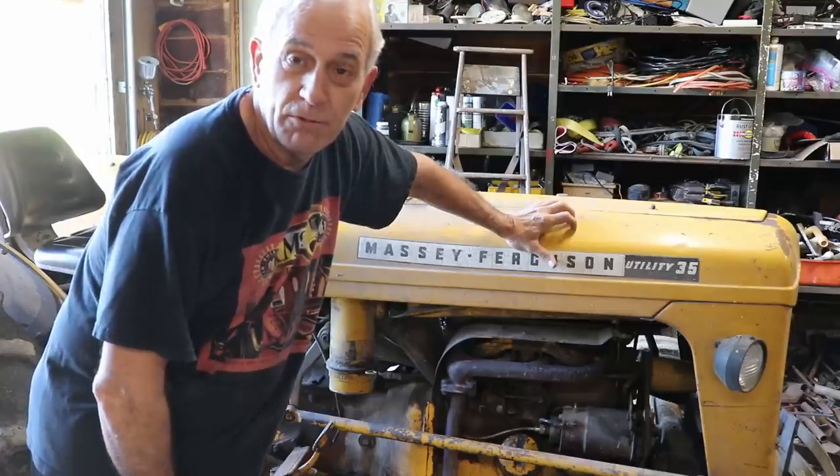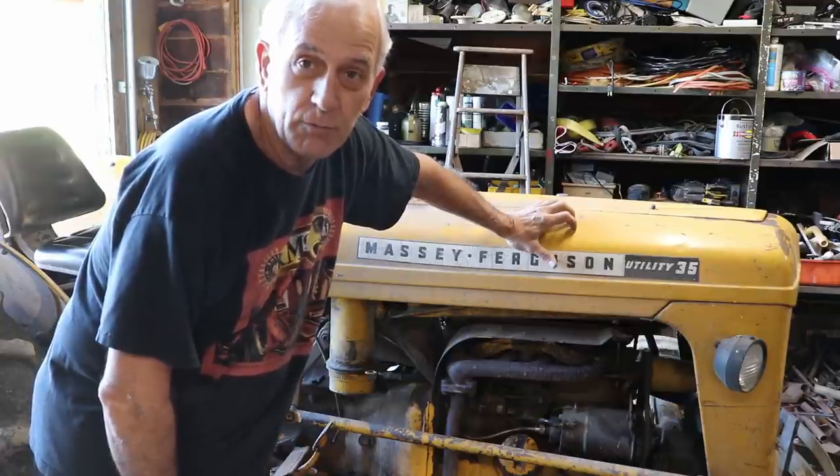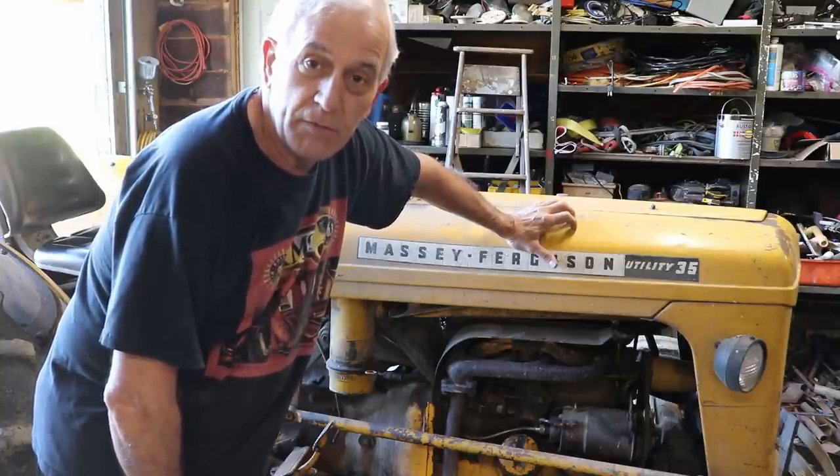Hello friends, Jarrod Rosa here at the Rosa Stringworks workshop. I'm on the dark side of the workshop today, over in the metal side, and I've got a miscellaneous project for those of you who normally watch my instrument repair videos.